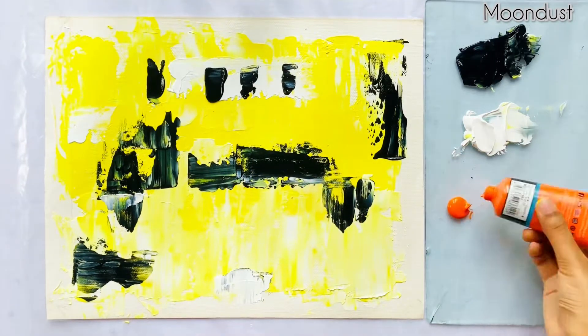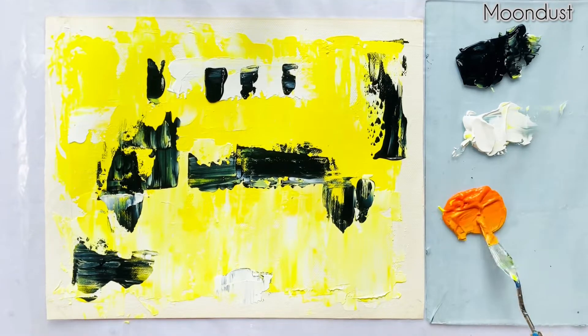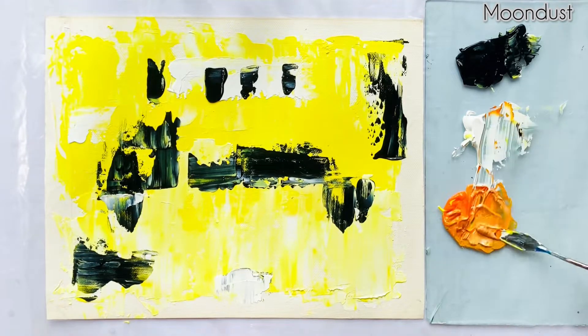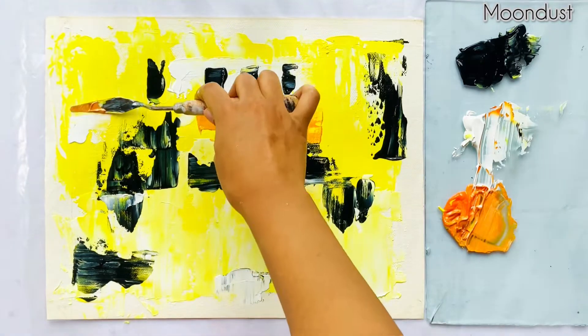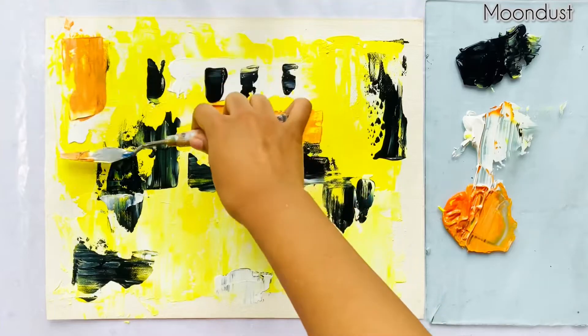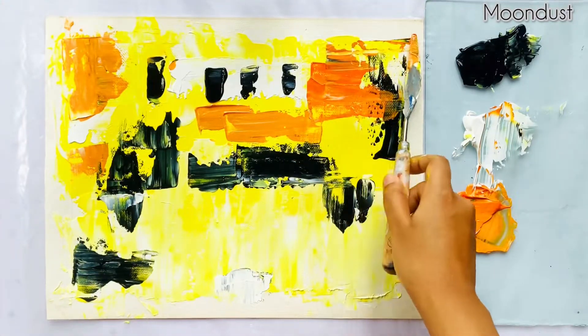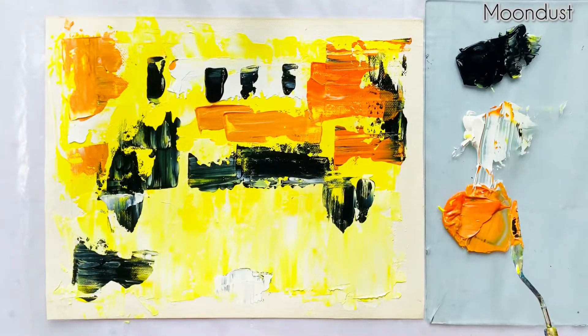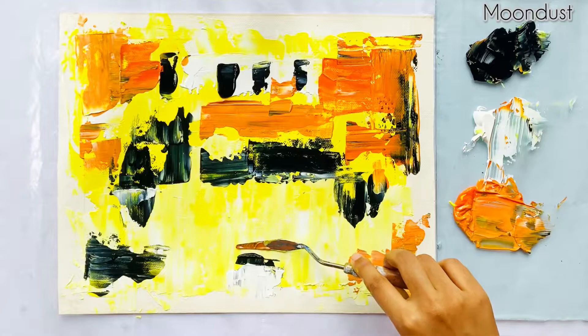Now I'll be mixing orange and lemon yellow and a little bit of titanium white and apply that on canvas. Some black line to make a crosswalk.